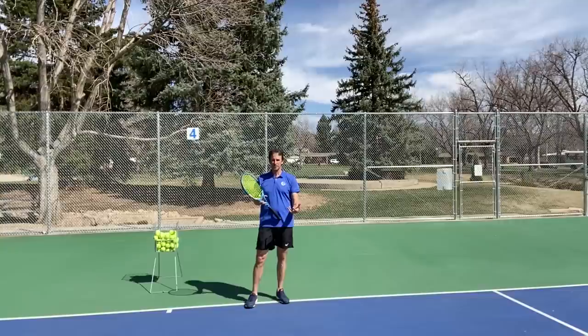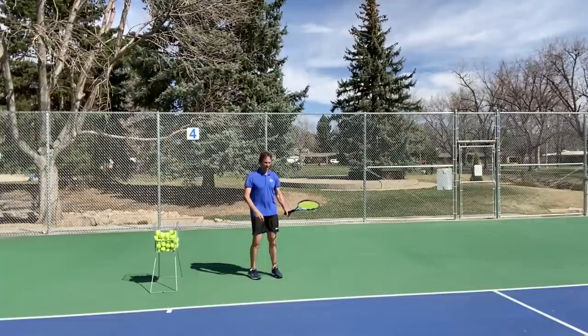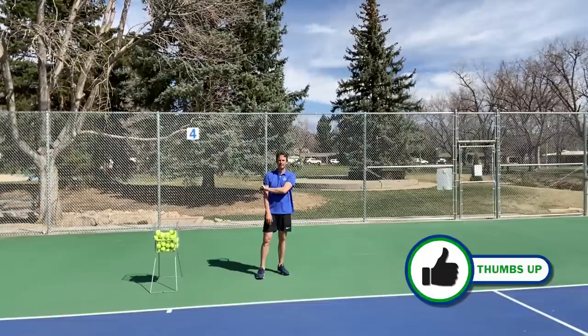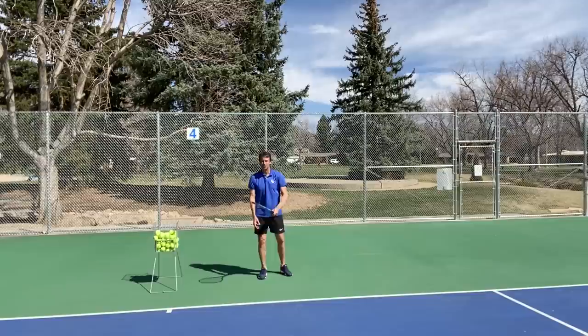I see a lot of players struggle with their forehands because they're actually using the wrong follow-through in specific places on the court. When I see players that are behind the baseline — let's say three feet behind the baseline — I see a lot of players still swinging across their body and finishing by their shoulder or below their shoulder. Unless you're very advanced and know what you're doing like a Nadal type, you don't want a follow-through down here when you're behind the baseline.